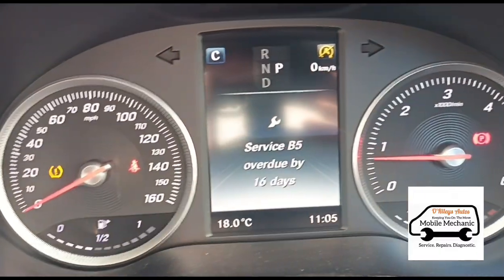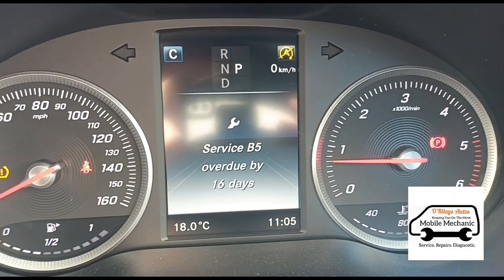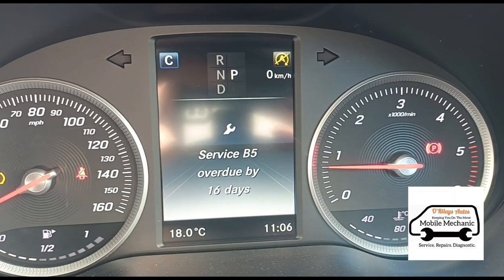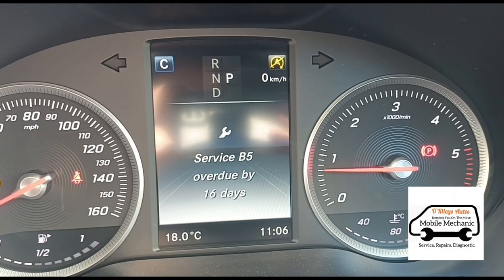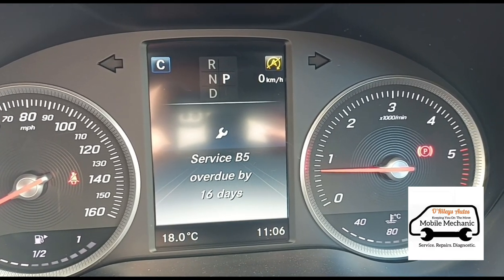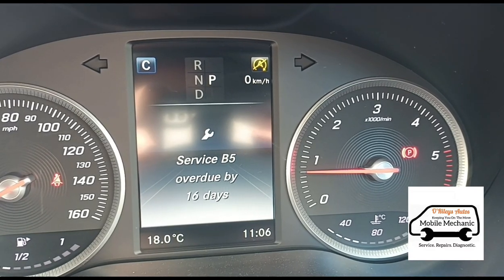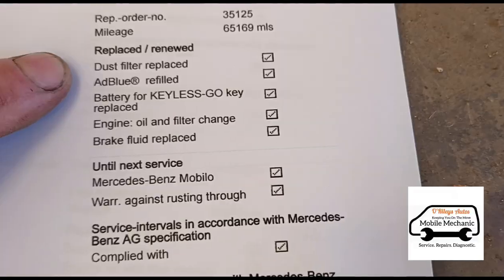With these Mercedes services, you need to check each individual model, but normally Service A means you need a full service — oil, air, fuel — and a Service B typically means you need an oil change and a cabin filter. You can check your booklets to see what's needed on your specific model.